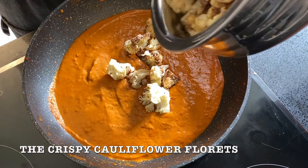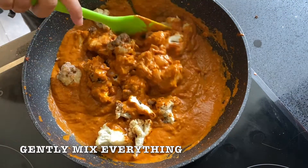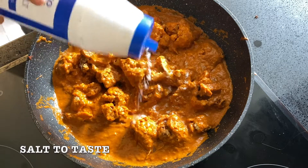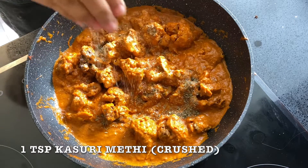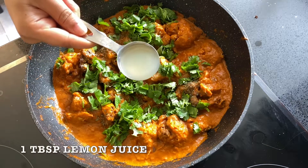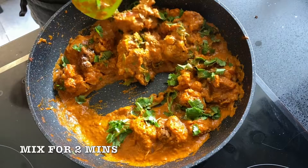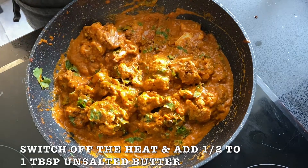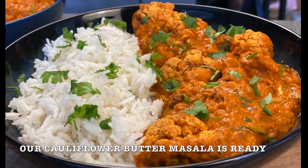Then add the crispy cauliflower florets and gently mix. Be careful when adding salt as we had added salt in the cauliflower florets. Then add 1 tsp kasuri methi, 3-5 tbsp fresh coriander leaves, and 1 tbsp lemon juice. Combine everything for 2 minutes on medium low heat. At the end, switch off the heat and add half to 1 tbsp butter. Our cauliflower butter masala is ready.